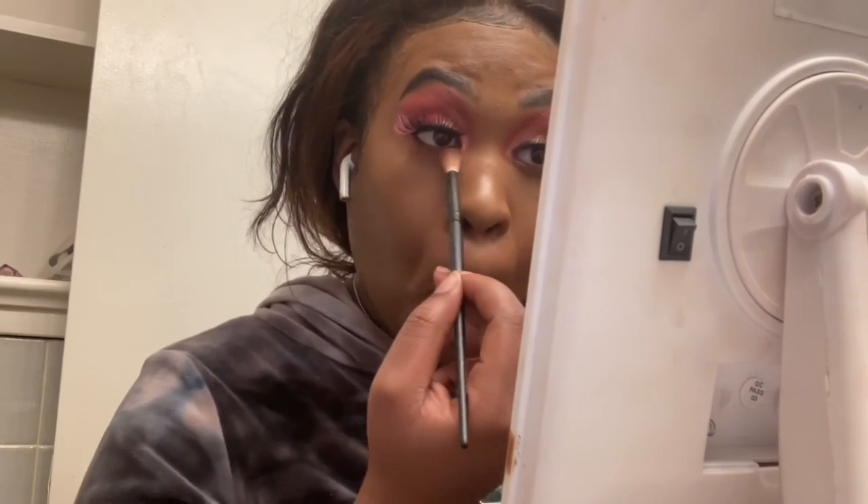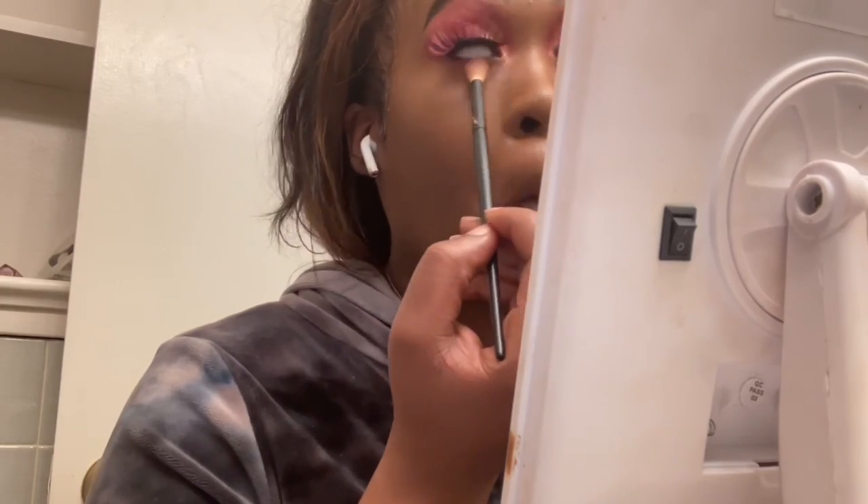Let me let y'all know now because I know somebody's going to ask — I'm going back under my eye with a brush and pushing that pink shade down on my waterline to give it a fresh smoky type look. It's like a pink smoky eye. I don't know exactly what this look is called — it's just a look. Think pink bow, that's the look.